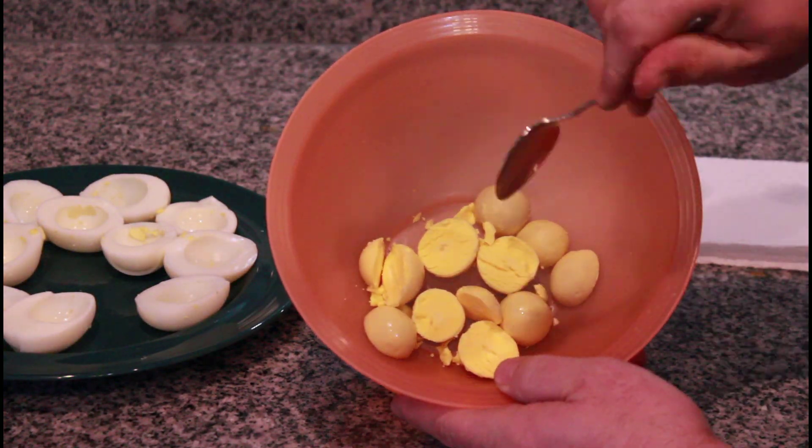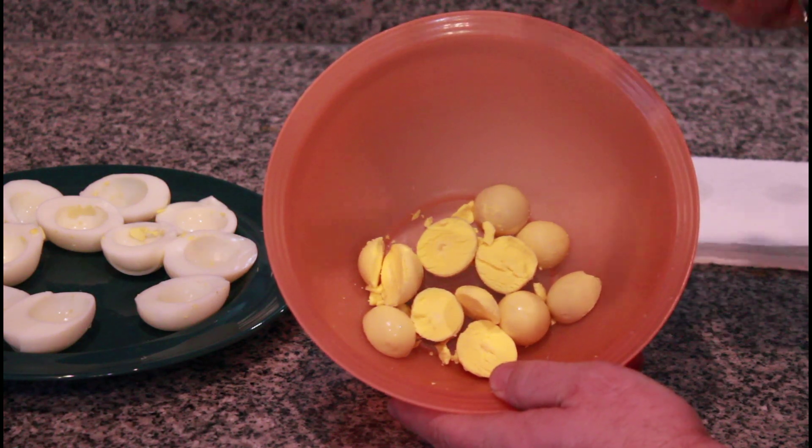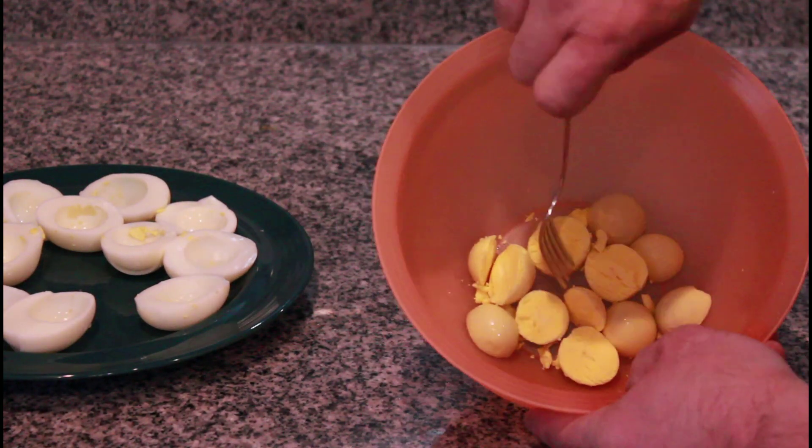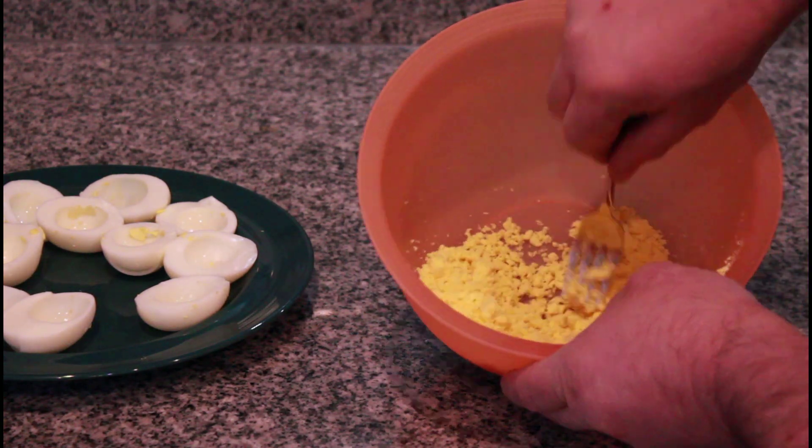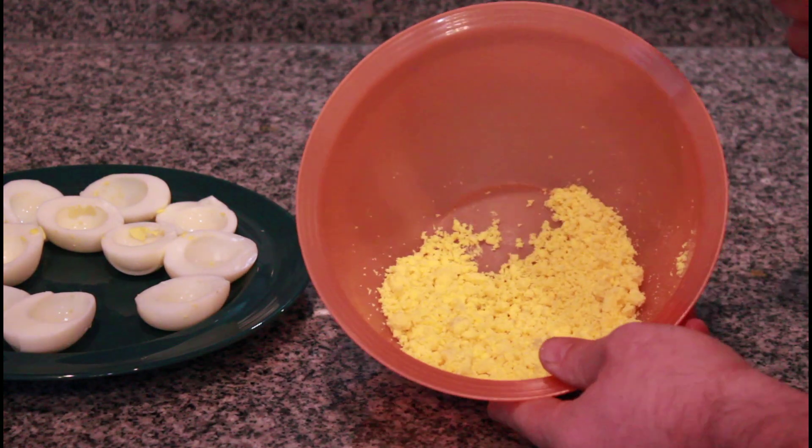Next we're gonna take a fork and we're gonna mash this up so it's like a sand consistency. Just like that.